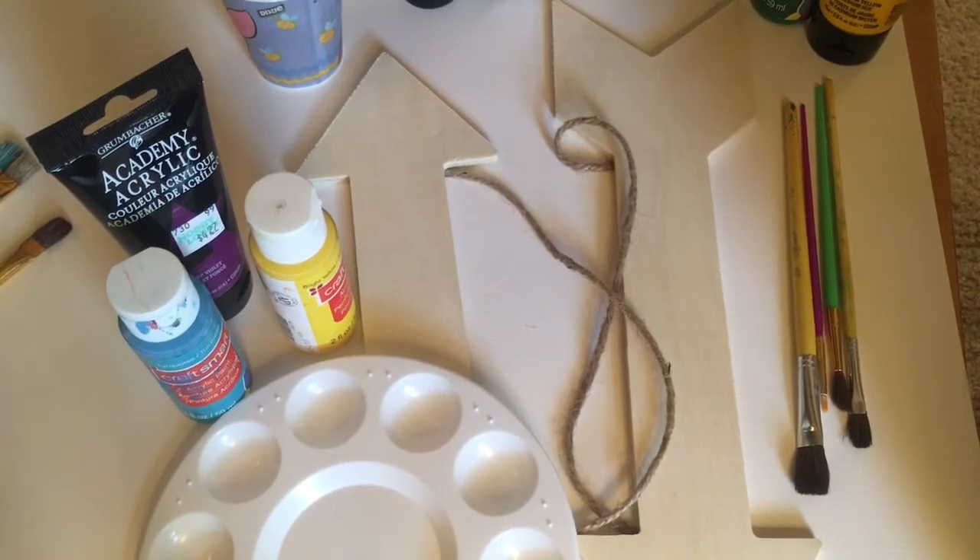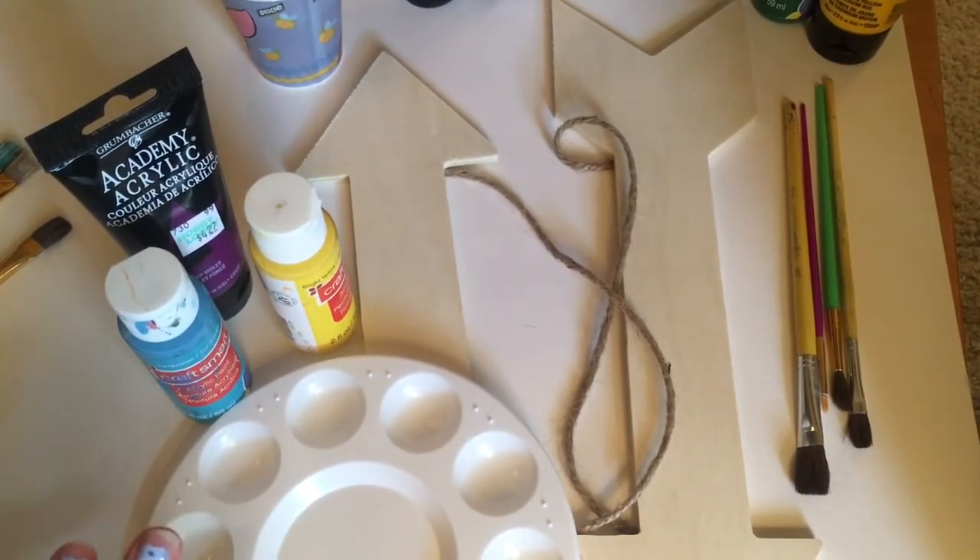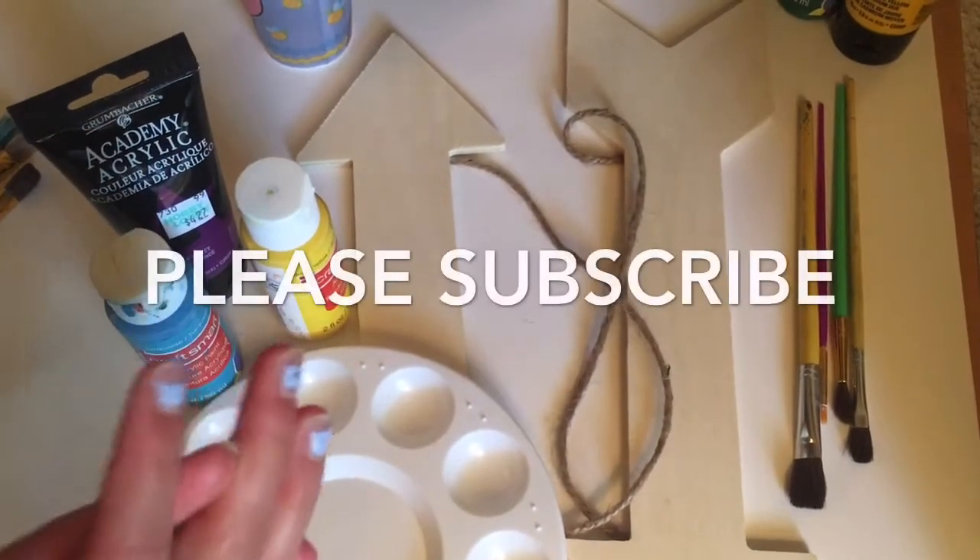We will be starting to paint in just a few moments. Make sure to stay to the end of the video because we will show you the final reveal. If you haven't already, please subscribe!